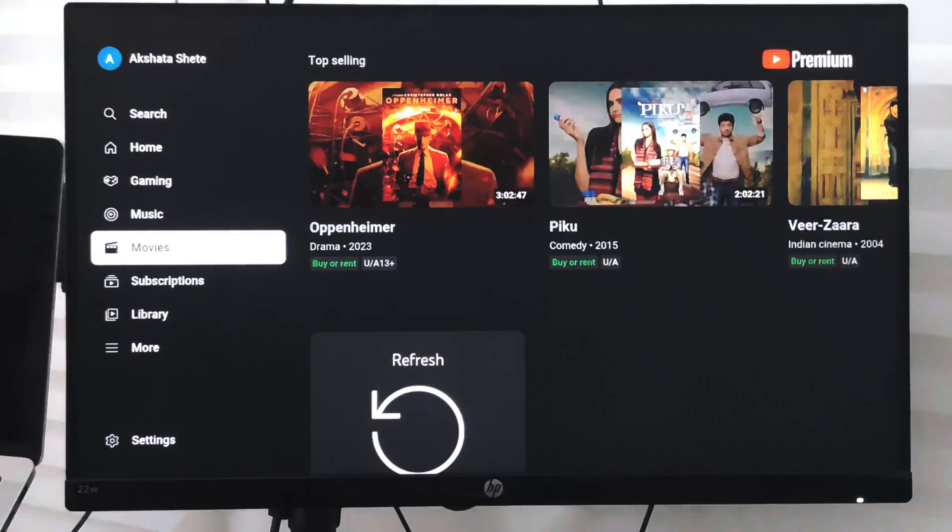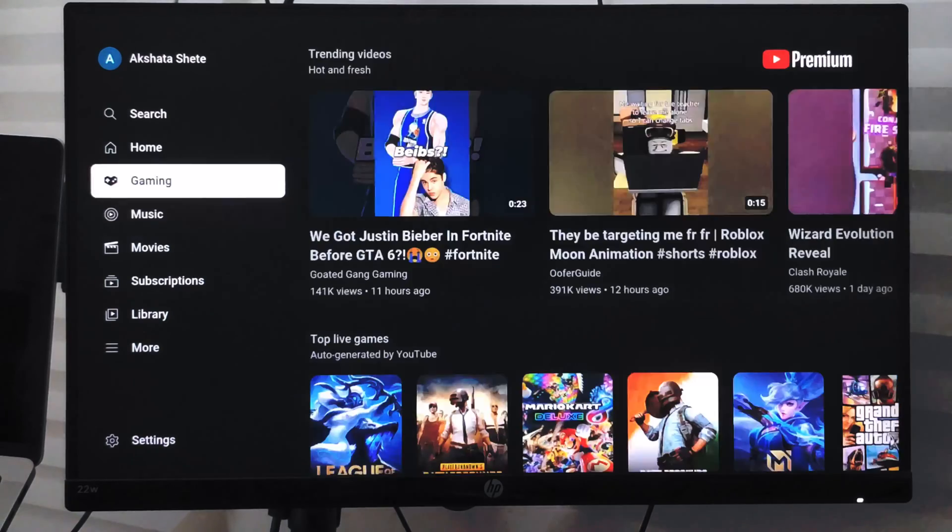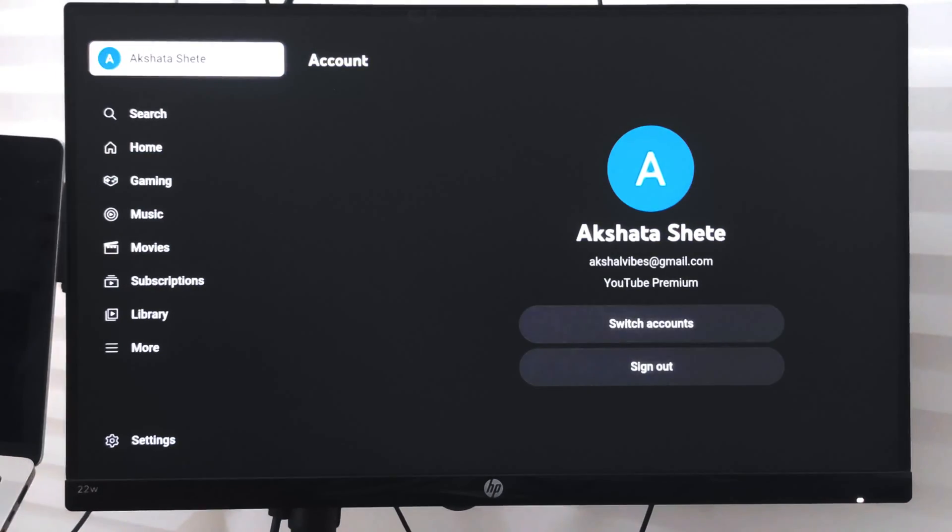Hello guys, in this video we are going to learn how to sign out of your Google account from the YouTube app on your smart TV. Right now I already have a Google account signed in.